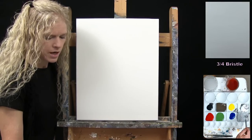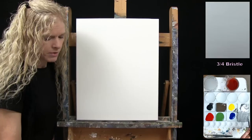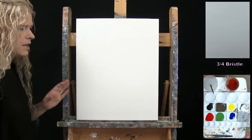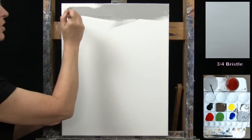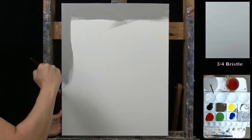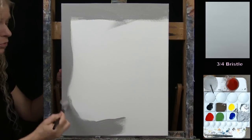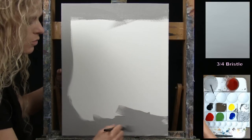Once you get your warm gray mixed, put the mixing tool away, take out your large bristle brush, and paint the entire canvas with that color. You can use any brush stroke you want — just go for a nice solid coat on the whole canvas. Because of the color choice, this will cover really well with minimal streaking, so you have the liberty of going any direction you want.